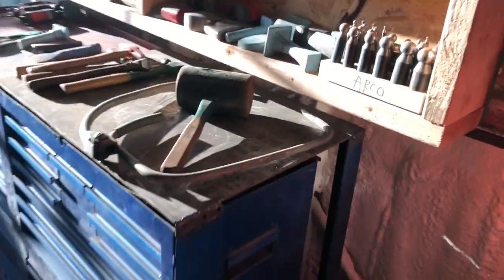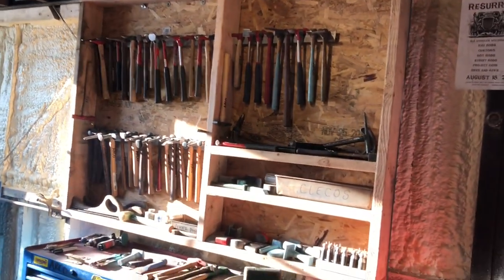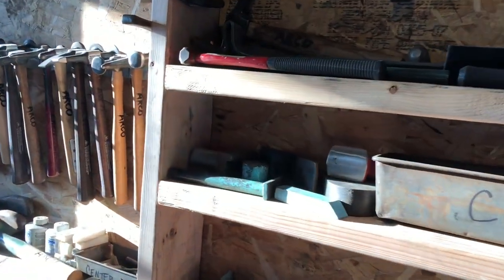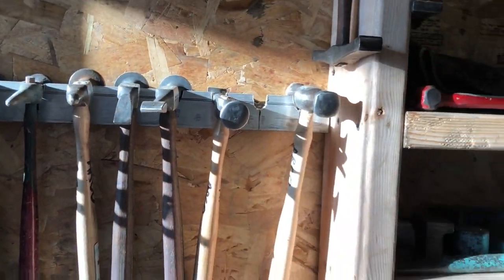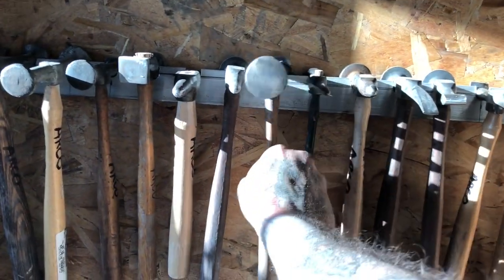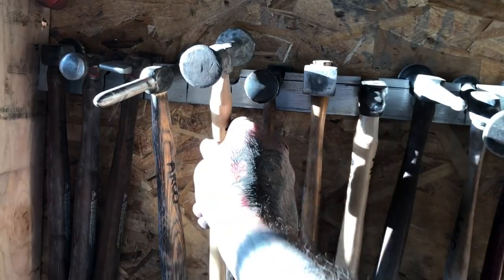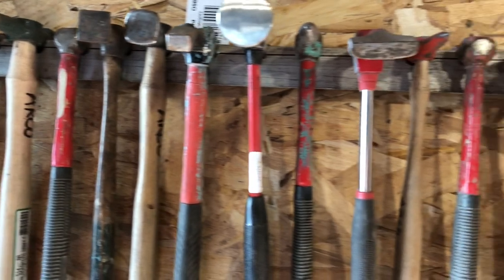I'll go ahead and back up and show you what I did. I set up a kind of a wall where I have all my fabrication stuff, and it worked out really good. With the hammers it's super nice — you grab a hammer, you're done, you just let go of it and it falls right into place. All of them do that, and it works out really nice. I got all my most-used hammers set in here.